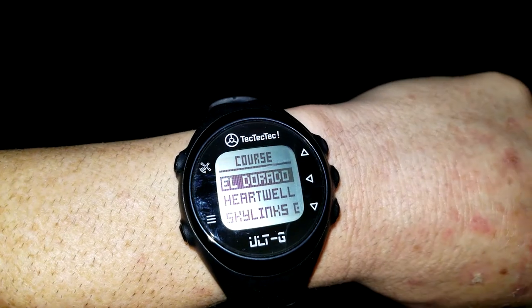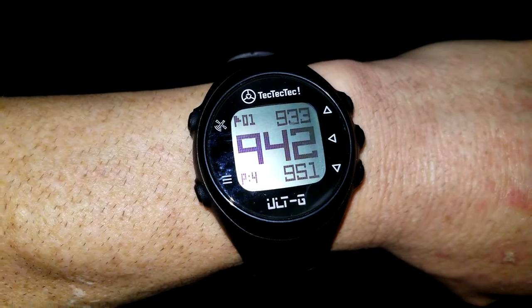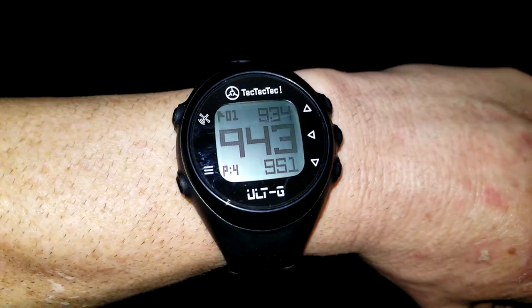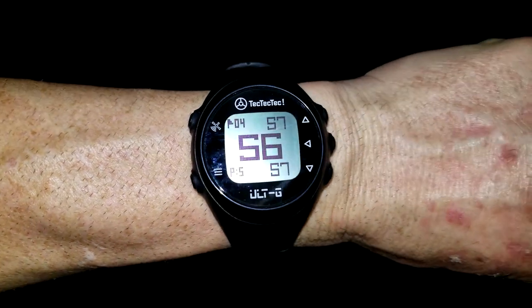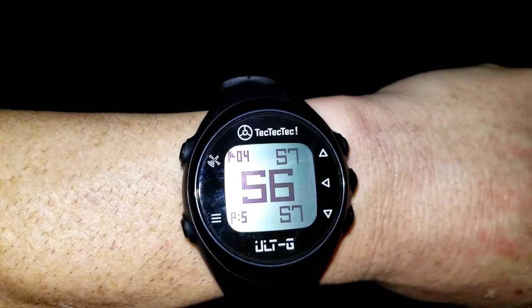I go ahead and connect with El Dorado. It shows pin number one — it probably thinks I'm just starting, so pin one is way back there as a par four. As I scroll down with the menu buttons, we're now on the fourth hole, which is the hole right on the other side of this fence. Forgive me that it's dark outside, but this park is open 24 hours on the frisbee disc golf side. We can see it's a par five and I'm 56 yards away.